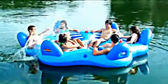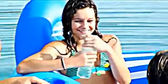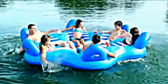Featuring speed safety valves, air cushion head and backrest, and a grommet system to attach a floating cooler, it's the perfect addition to your party with tons of molded PVC cup holders all around, an included anchor bag, and comfort mesh seating for you to chill out.